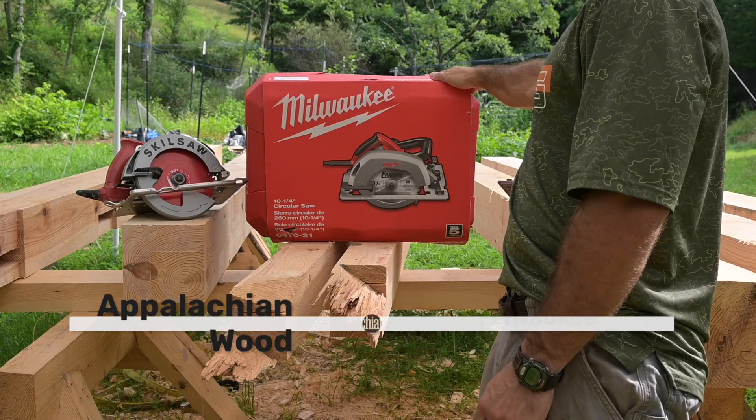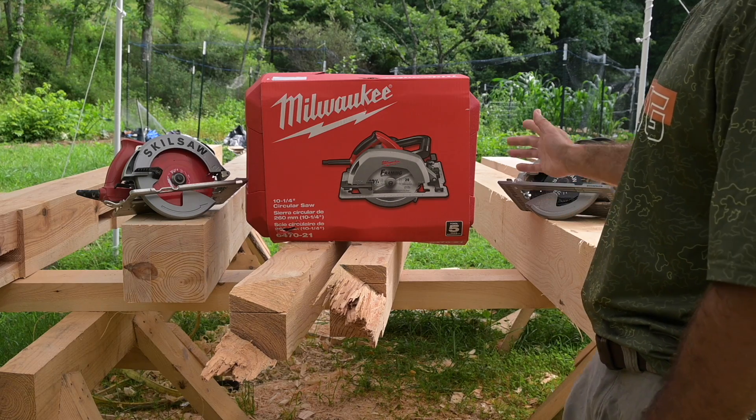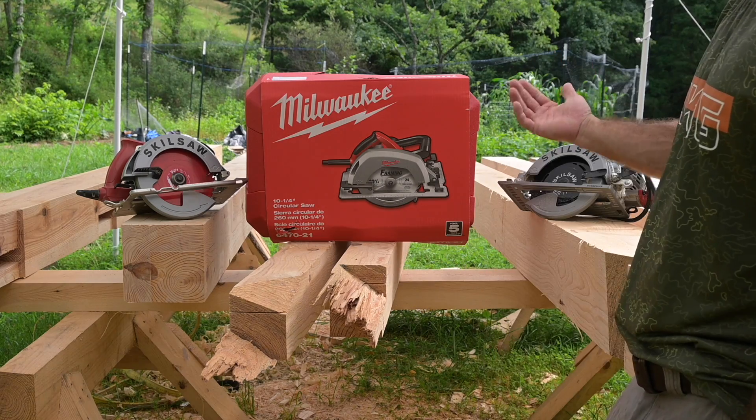That's a pro saw. It's got this guy — the 10 and a quarter inch Milwaukee saw. The good thing about this is that it cuts 3 and 5 eighths when it's at 90 degrees, and that's going to be awesome.